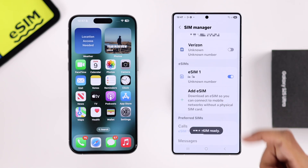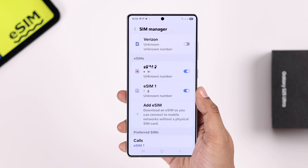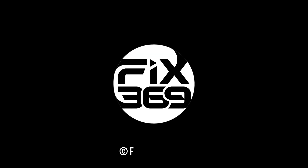Just like this, you can move multiple eSIMs from your iPhone to your S25. It's that simple. Let us know how it went down below, drop a like, consider subscribing, and I'll see you around.